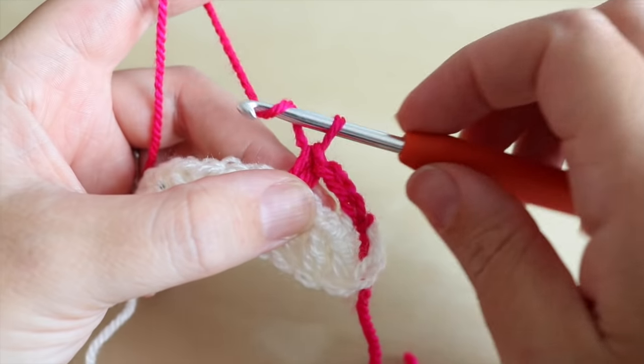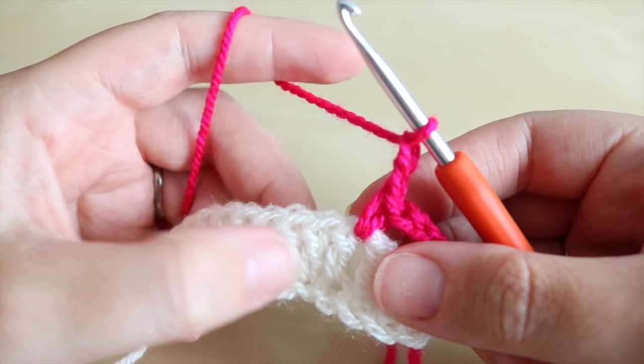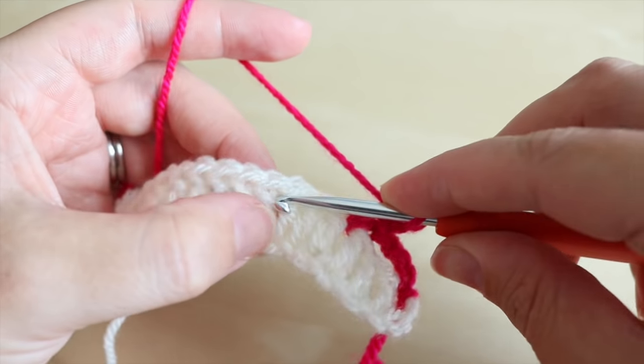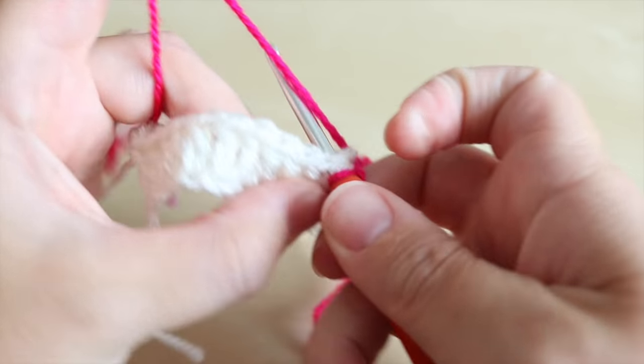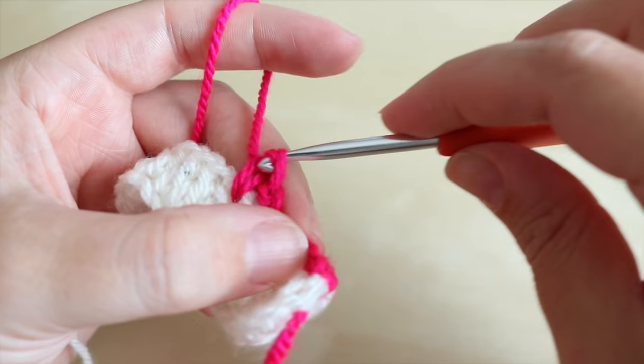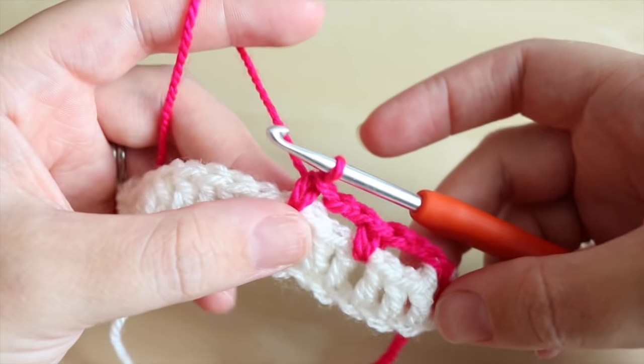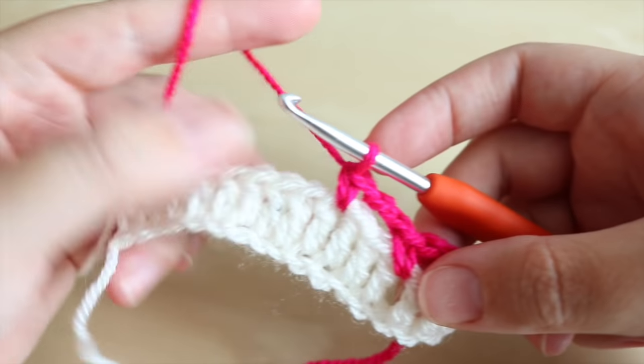We're then going to repeat that — chain two, skip three trebles, then do a double crochet into the space after that third treble — and you're going to do that all the way along. If you want to pause the video and work your way right to the end, meet me back in just a moment.